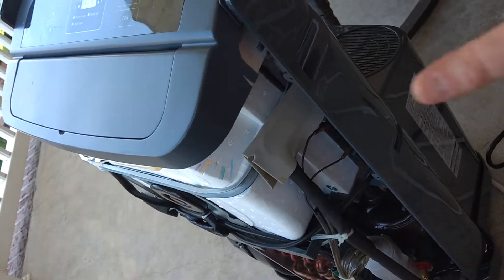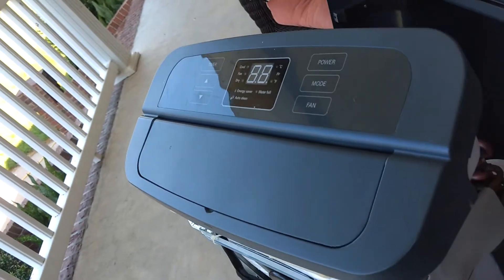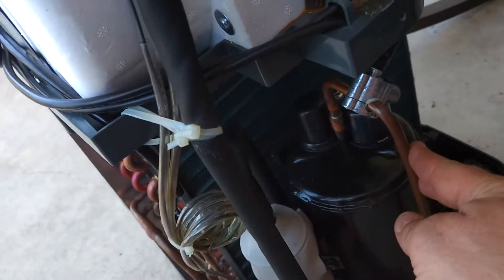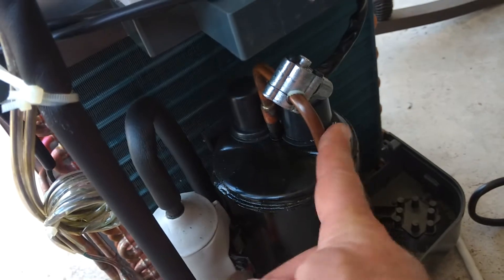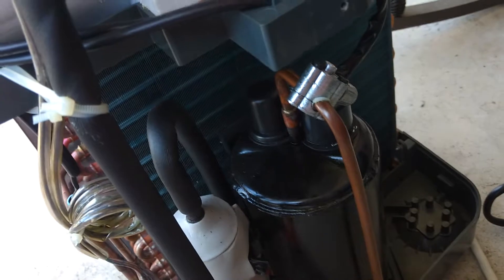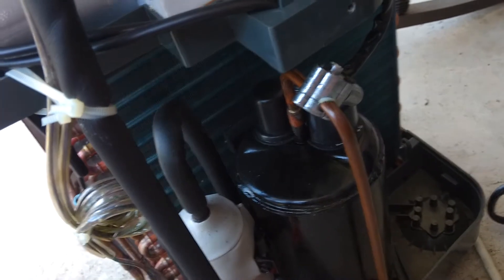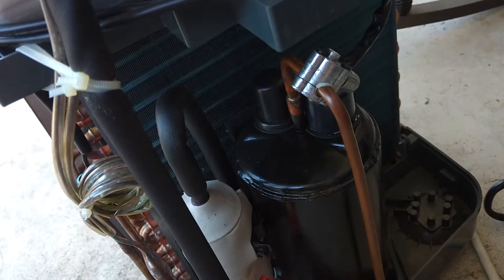Take out all the screws on it, take it off, and there's a high pressure and a low pressure line. I put it on the wrong one the first time — this is the high pressure, this is not the one you want to use. I hooked it on and tried running the drying material and the sealer material through it and all it did was spray out through the top here. It was a bit of a mess.